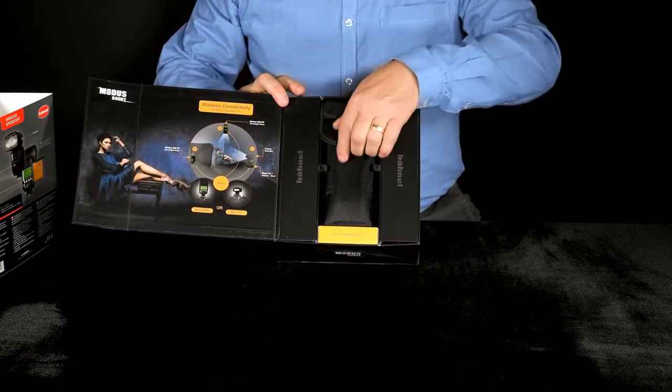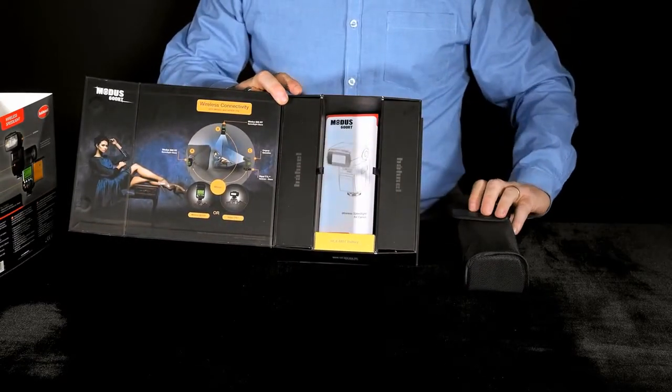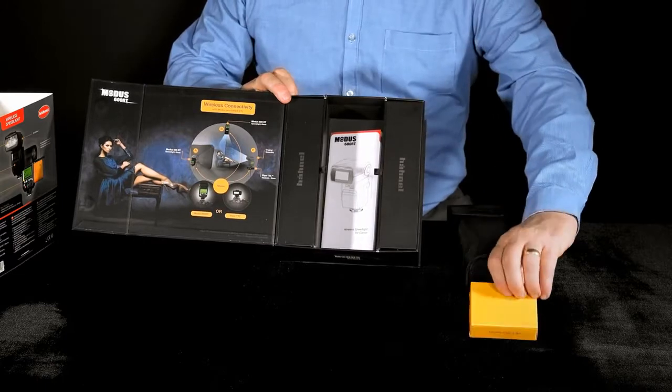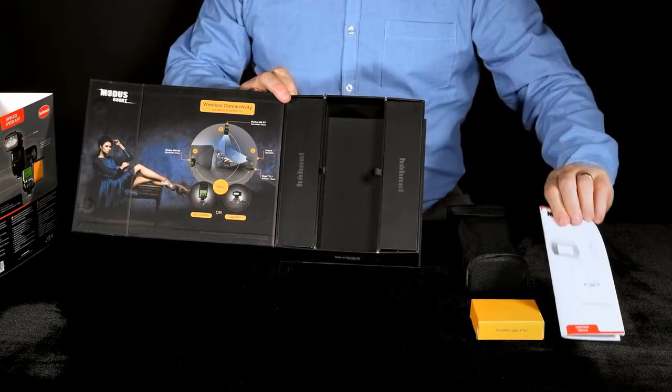In the kit we have the Modus 600RT Speedlight. We have a Lithium-Ion battery to power the unit, and a set of user instructions.